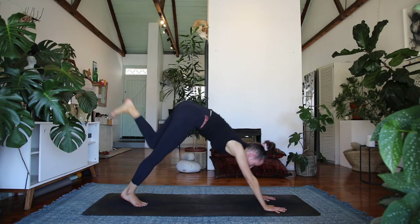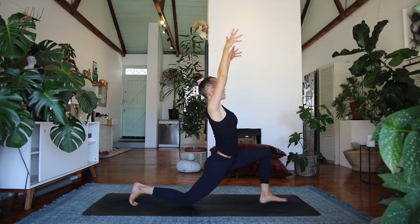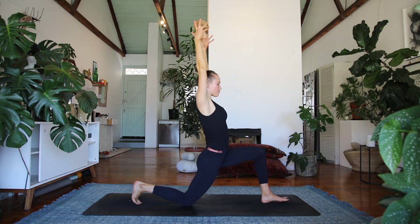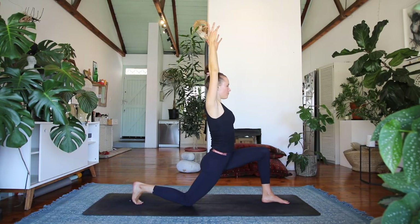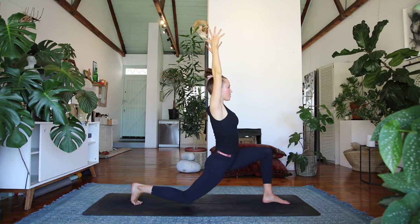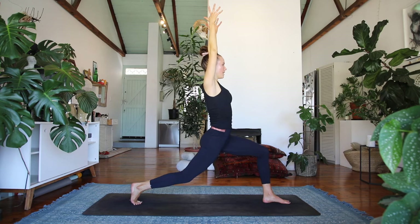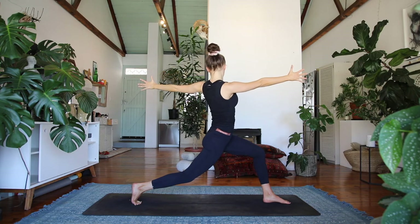Exhale, straighten out the legs, step in between your hands — low lunge, right knee lowers — energize the arms upwards, sinking those hips forwards and down. Hug your thighs together, press into both feet and rise up into your high lunge.